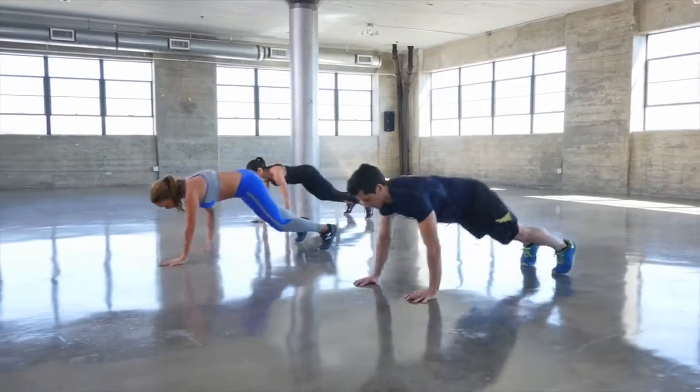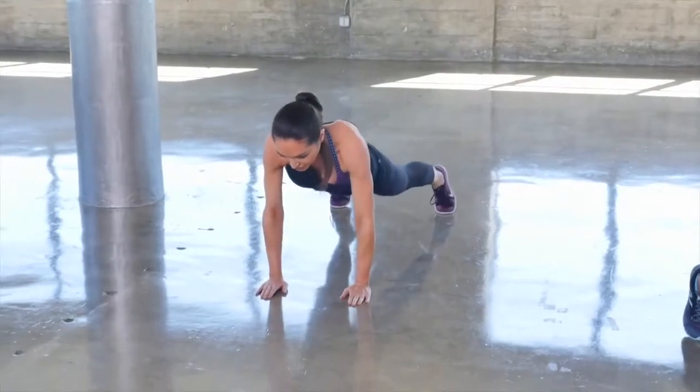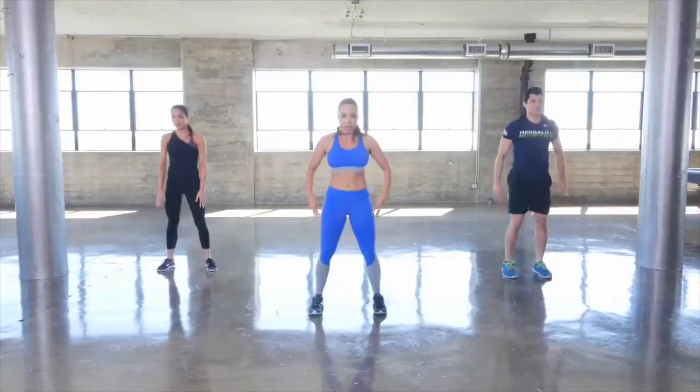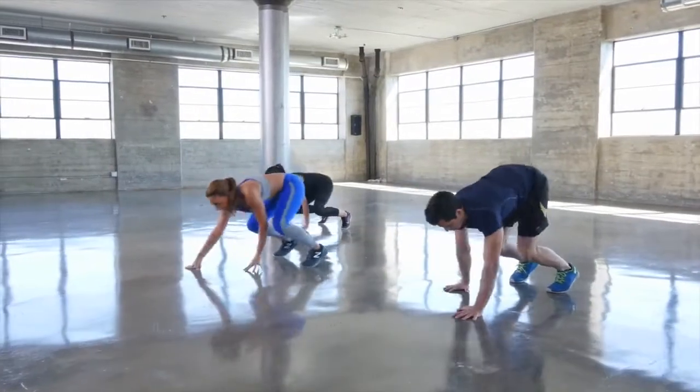Walk it out and hold and then come back. You should feel the stretch in your shoulders, feel your core activating.